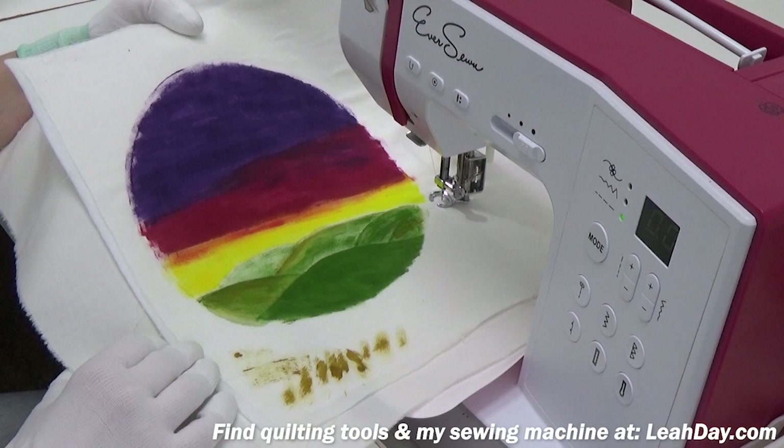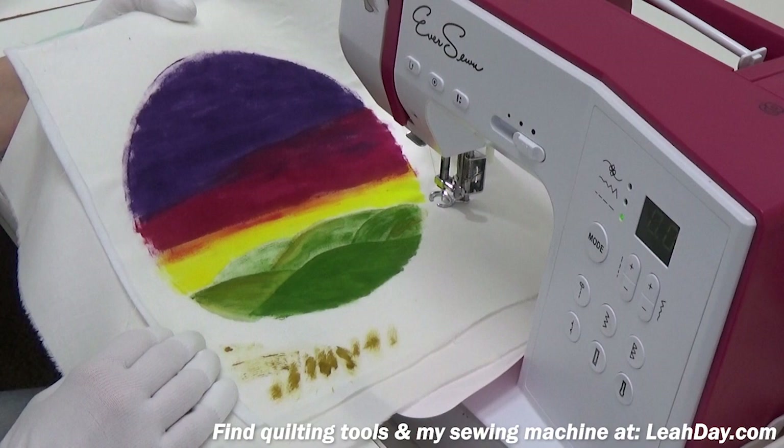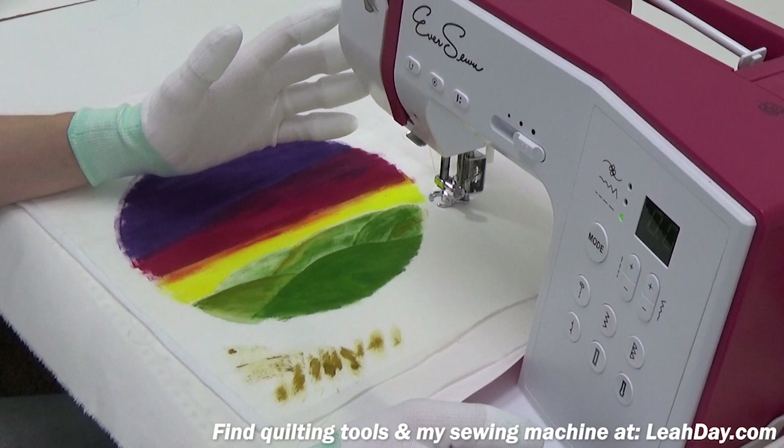Hello my quilting friends! Today I am quilting this little project that I painted seven years ago, and I'm going to show you how I quilt a beautiful painted landscape like this.